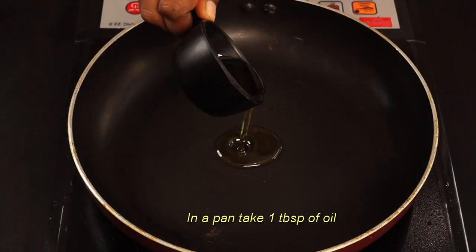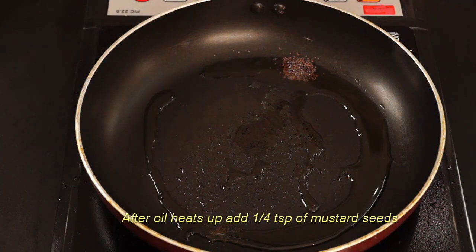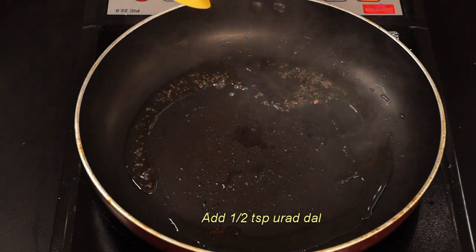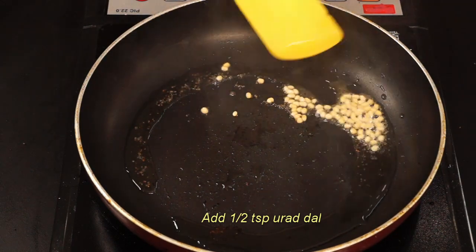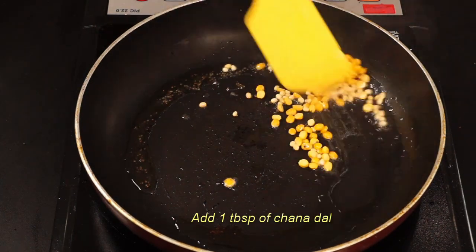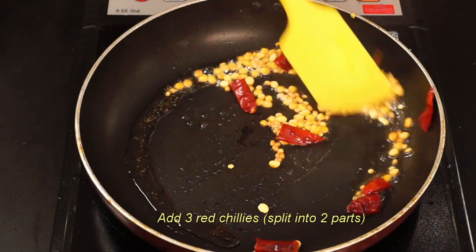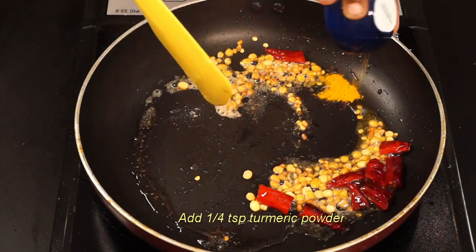In a pan, take one tablespoon. Now I'm going to add about 1 pinch of masala and 1 teaspoon of salt.